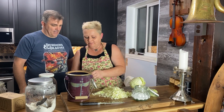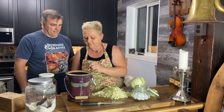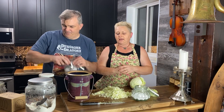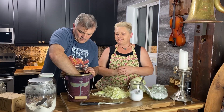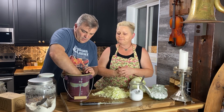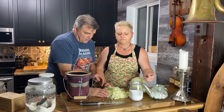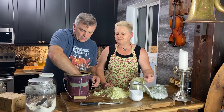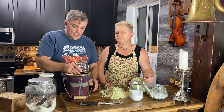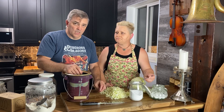We're going to start with a regular tablespoon of salt in the bottom of the jar, then start loading cabbage in and add another tablespoon. There's not much to punch yet since the jar isn't full. If you put a little bit of salt and let it sit for five to ten minutes, the salt will start to bring the moisture out of the cabbage.